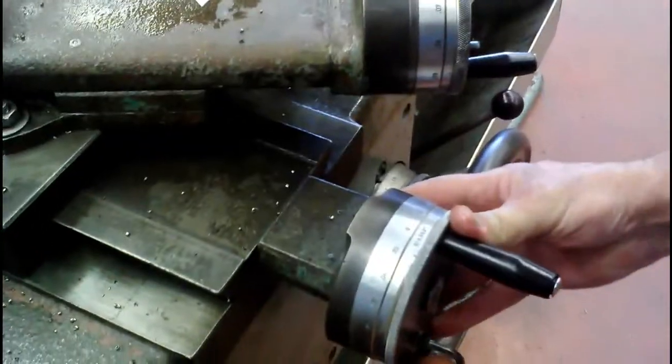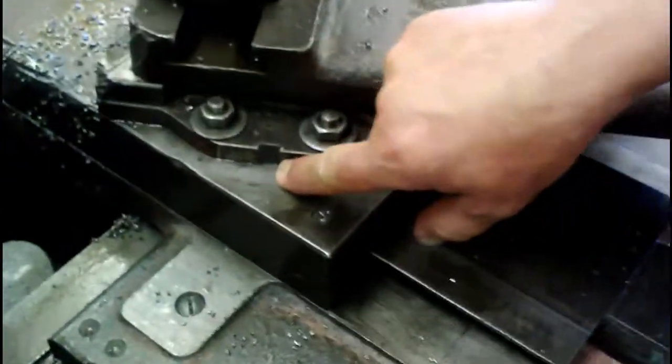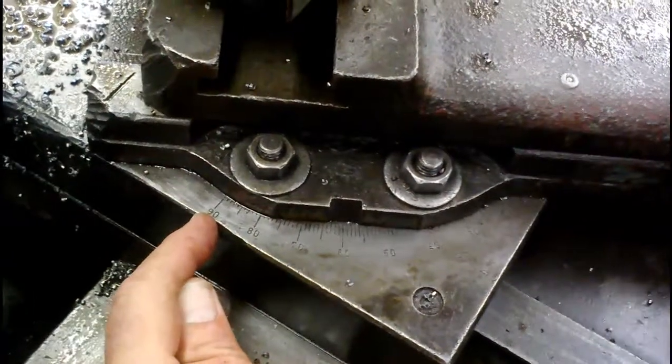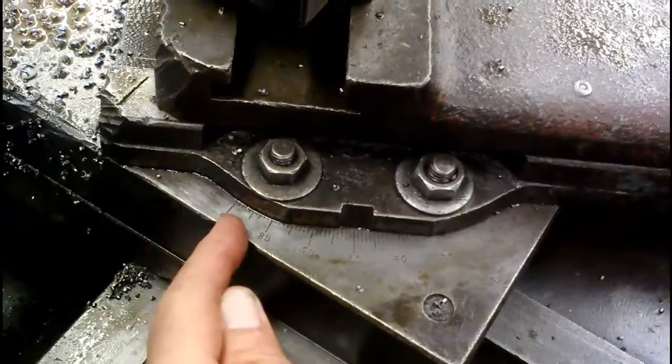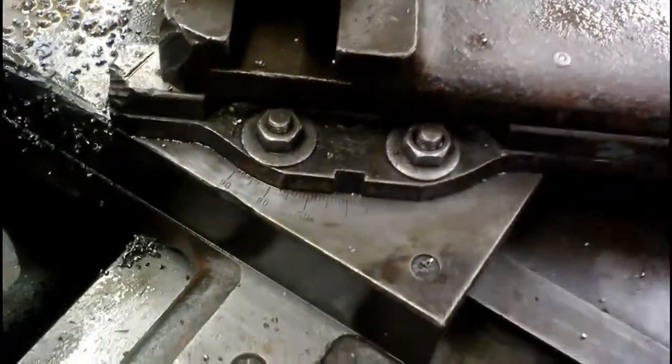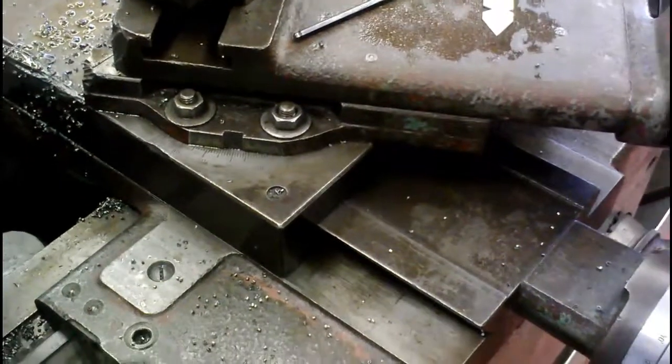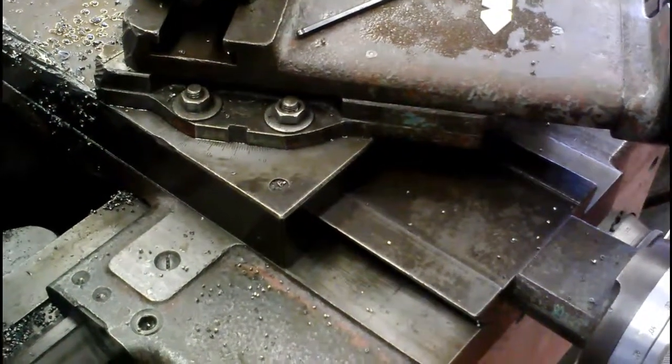We also want to make sure that we are on 30 degrees. I know that's showing 60 right there, but it's also showing 90 here, so that means we're 30 degrees from 90, or 30 degrees from parallel. The book calls for 29 and a half to 30 degrees — that extra half a degree is used for clearance.